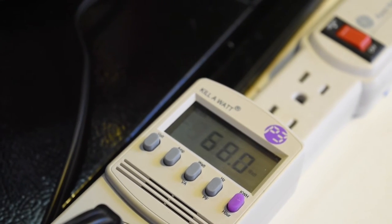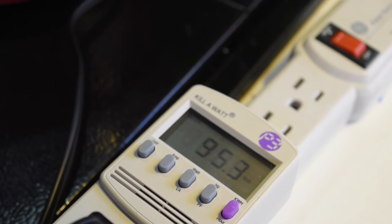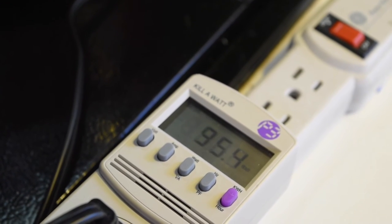So on high, I think it's going to go up into the 80s or 90s. And there we go — 95. So it's only pulling 95 watts on high.